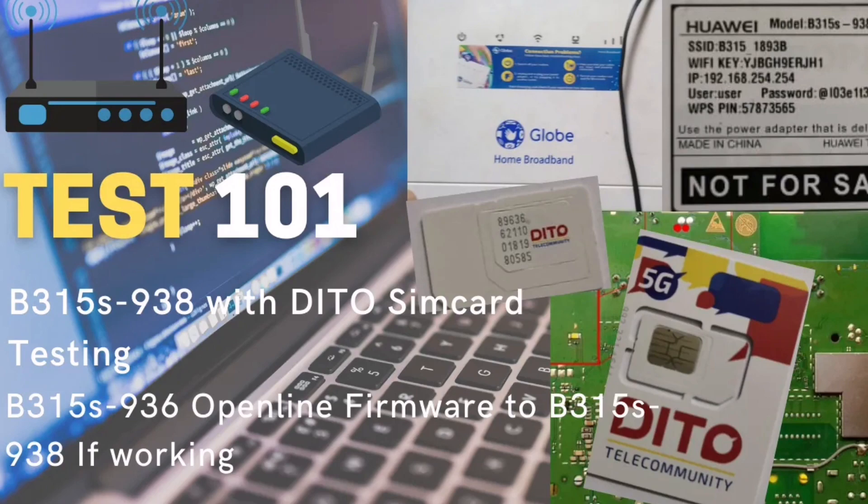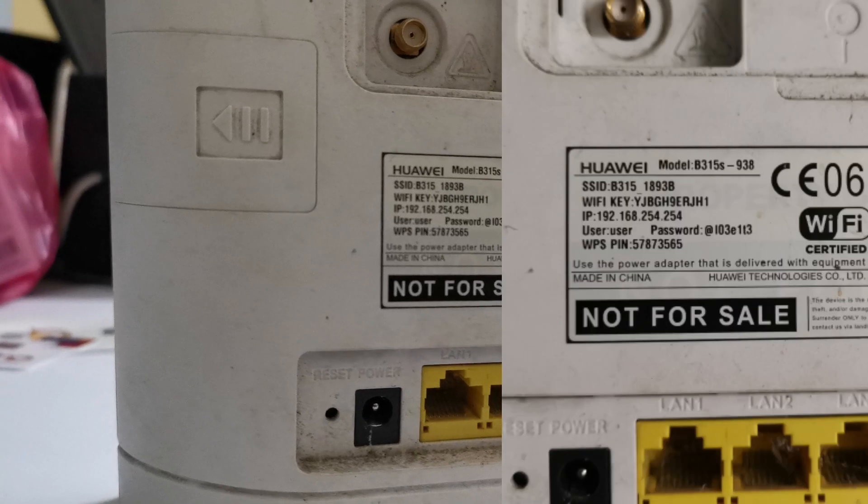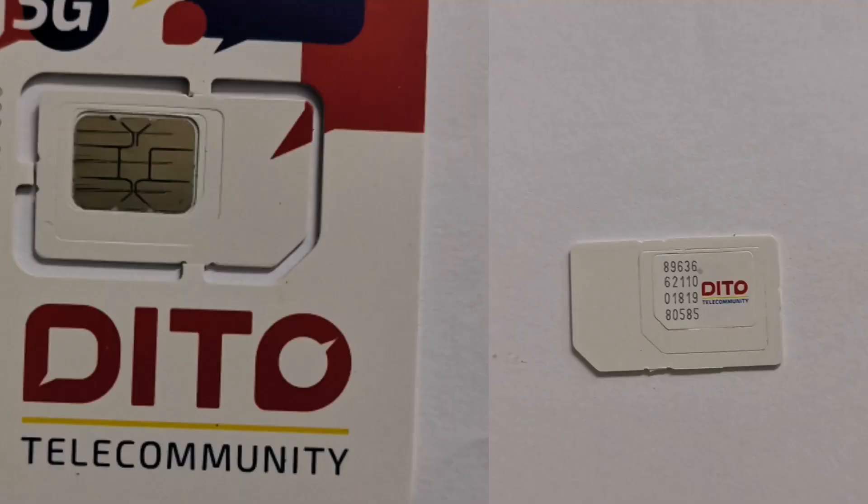In this short video, I am going to conduct a test to see if my B315S-938 modem will work well with a Ditto SIM card. If it will not work, I will try to open-line my modem using the 936 firmware. I am doing this video to really see if the 938 modem can be open-lined using the 936 firmware.